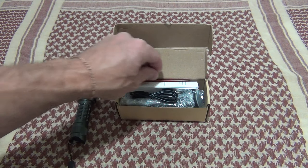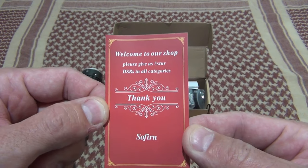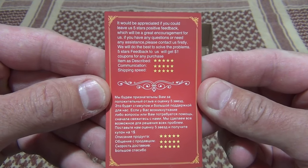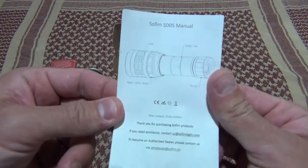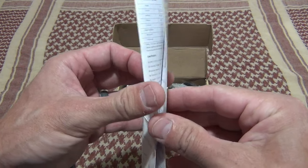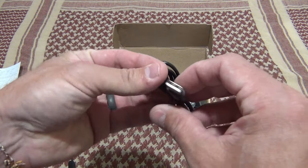The first thing we see when we open the package is the thank you card from Sofern — I thought that was a nice little touch. Then the next thing we see is the owner's manual, and we'll refer back to this here in a minute. In fact, we're going to get to the page with all the specs of the light.